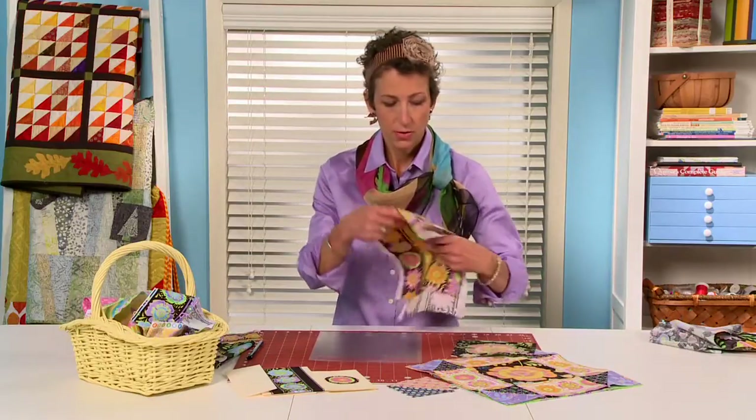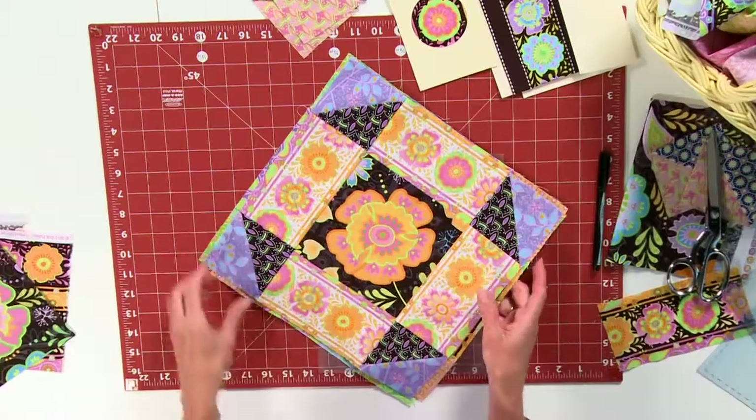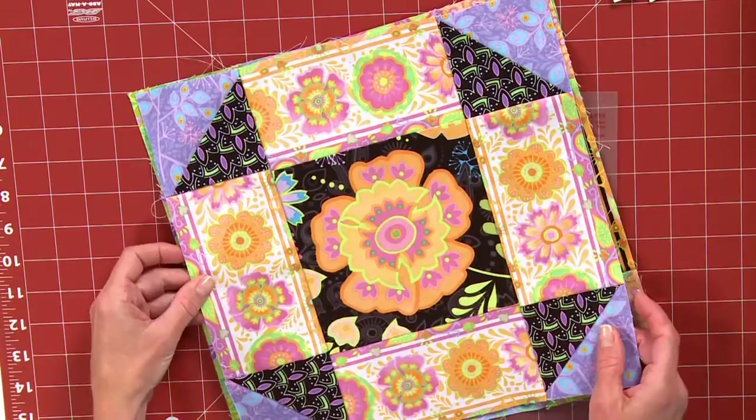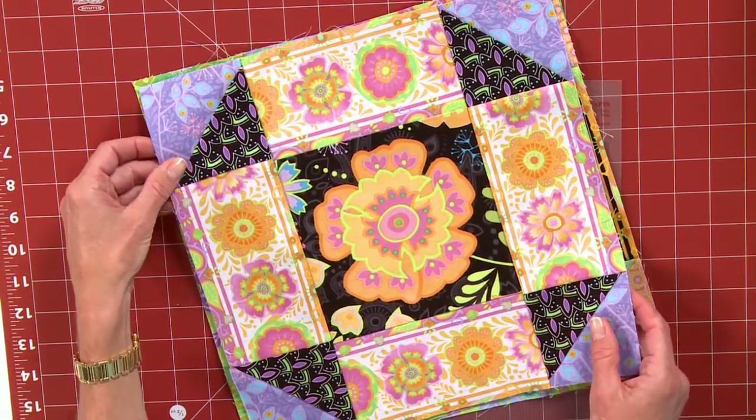So I hope that has given you a little inspiration today on fussy cutting. This block was really fun to make, and these are awesome fabrics that just all go together so nicely. So enjoy, and we'll see you next time.